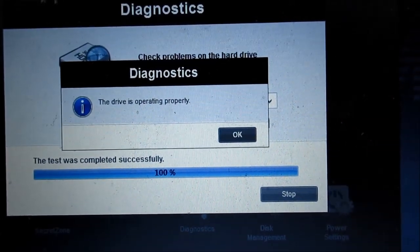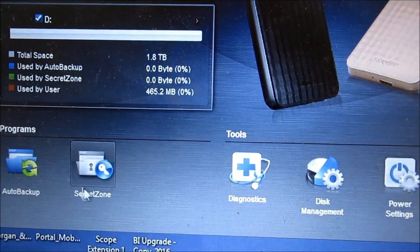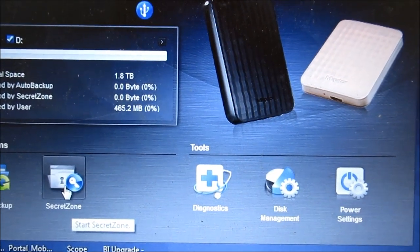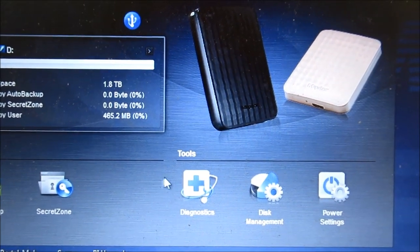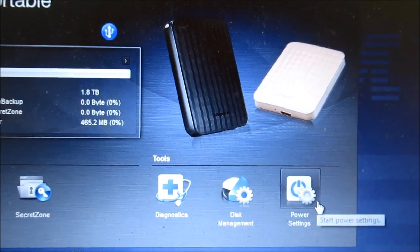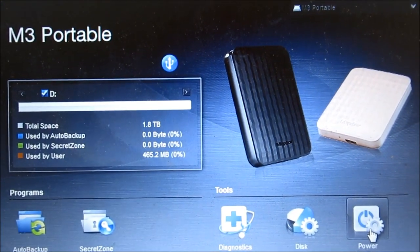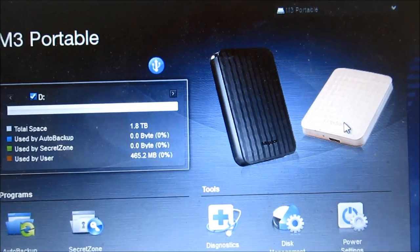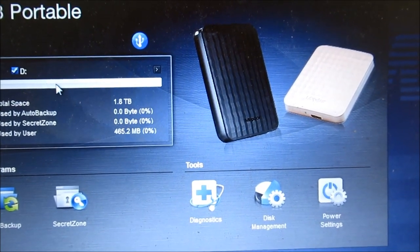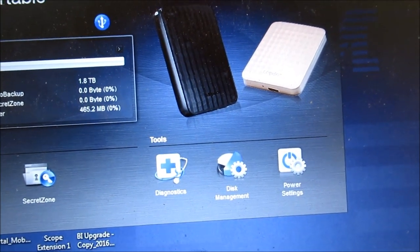As I said, you have the auto backup, the secret zone which is functionality to encrypt and password protect your hard disk, the diagnostic we just ran, disk management which doesn't show much, and power management which just lets you determine how long the hard disk will stay on when it's not being used. Really, that's it — not much use for this software beyond those features.